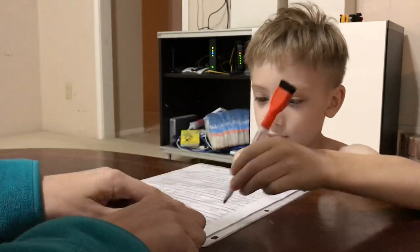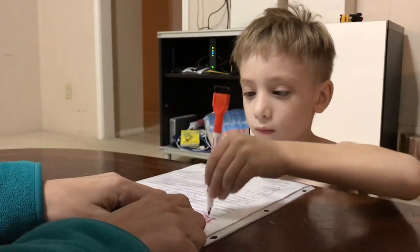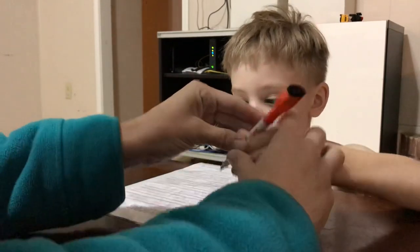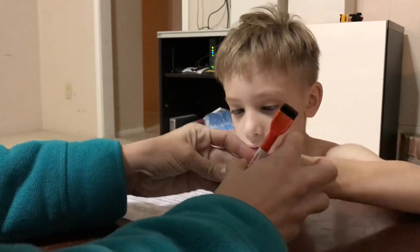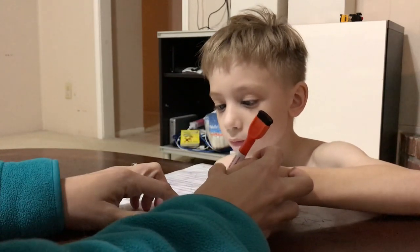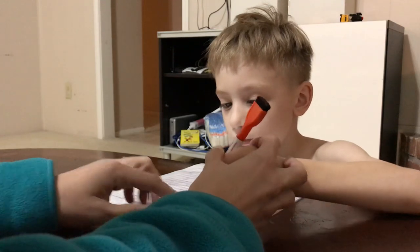Let's do A. A. Okay, go slow. Put your hand down. There you go. Start here. Go down. And now around. Good job.